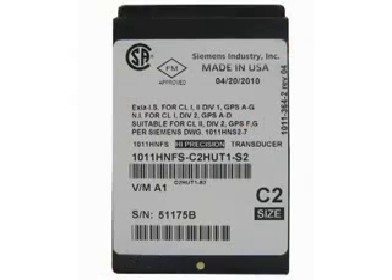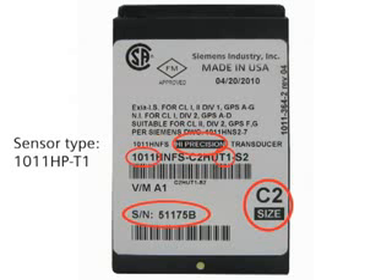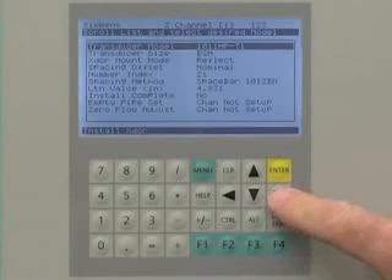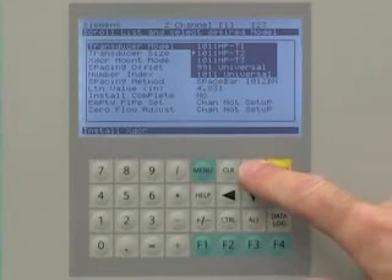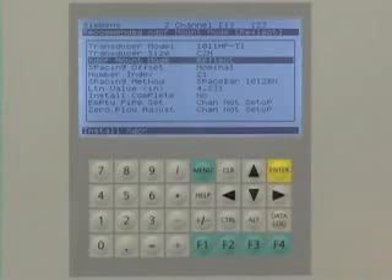Now we will enter the sensor data into the Citrans FUS-1010. This will help us mount the sensors for optimal performance. The data we need is the sensor type and size, which is on the sensor label. Since the sensors are supplied as a matched pair, verify that they have the same serial number followed by an A or B. To enter the sensor data, navigate to the Install Transducer screen and from the drop-down menu, select the sensor model and size. The Citrans FUS-1010 will recommend the most suitable sensors for the application — select the size matching your sensor.